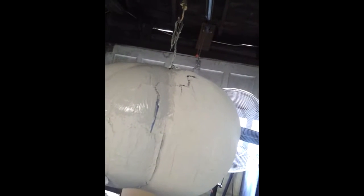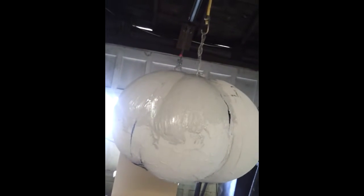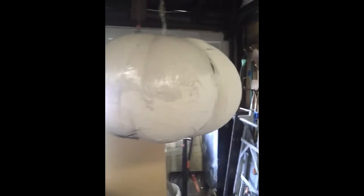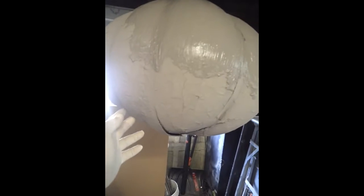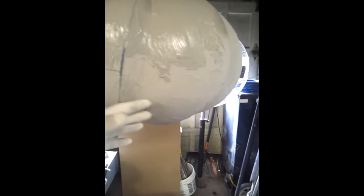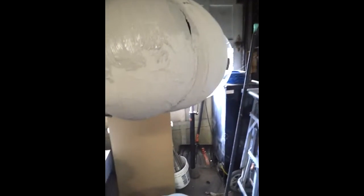If you look real close, you can see the balloon at some point actually expanded. They're supposed to be shrinking over time, but it got so hot in here with the humidity and everything that it actually expanded and broke the joints in a few spots. This only has one coat of paper mache — monster mud, whatever we want to call this.